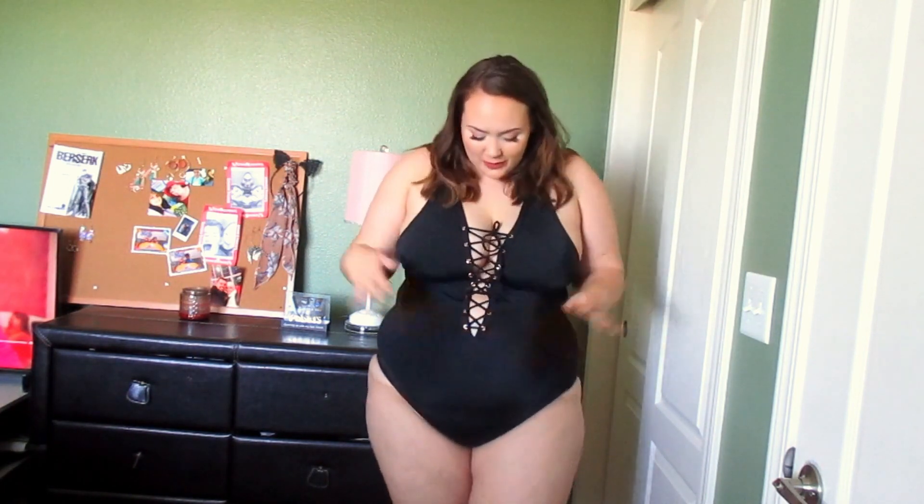I think that this is kind of more sexy. I think all of them are going to be kind of like cute and sexy, but I let my boyfriend look online with me and kind of see what we wanted to try out. He saw this one and he was like, okay, you need to try this one. So I know it's a little bit more revealing going all the way down, but I think that's really cute and sexy.